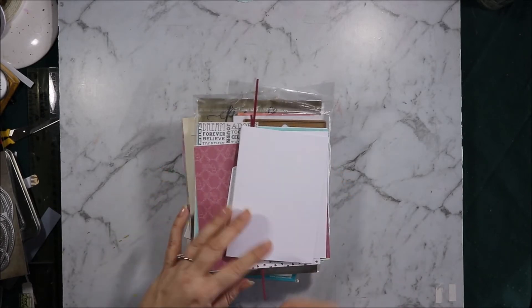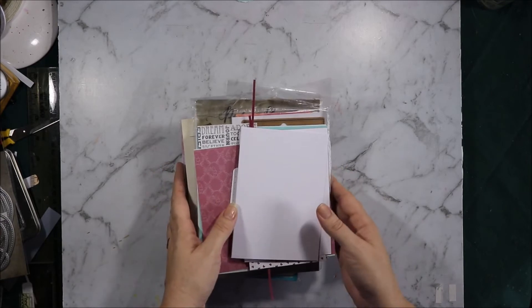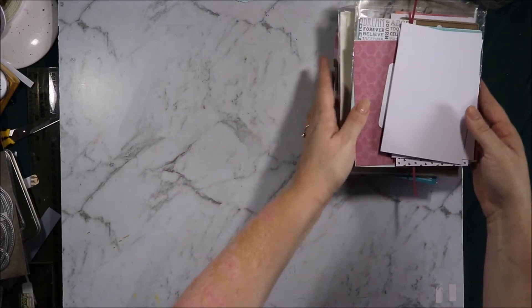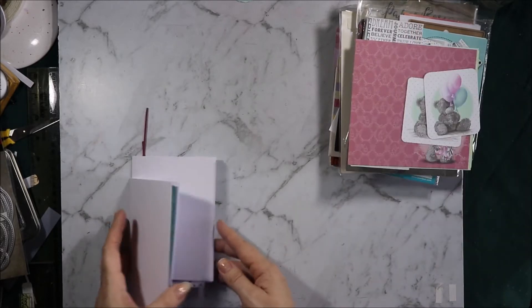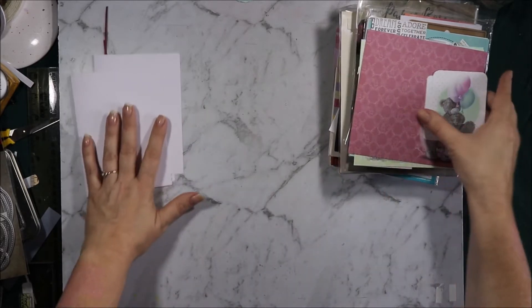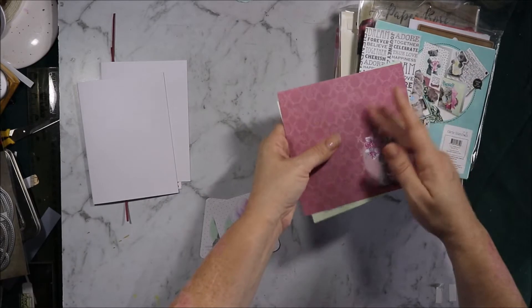I have done most of the prep for these cards already, just to make it easier for me to film this video and easier for me to edit. These first two I've made with Taddy Teddies, the Me To You collection.